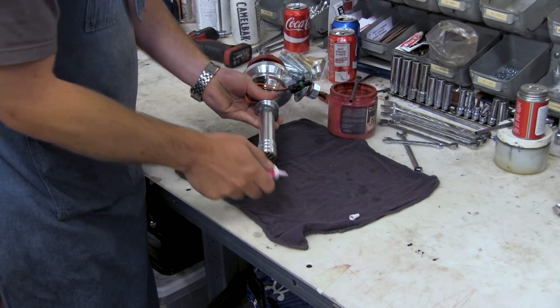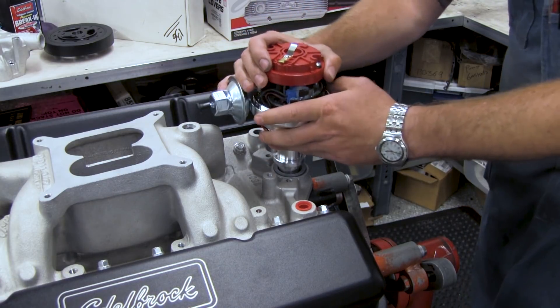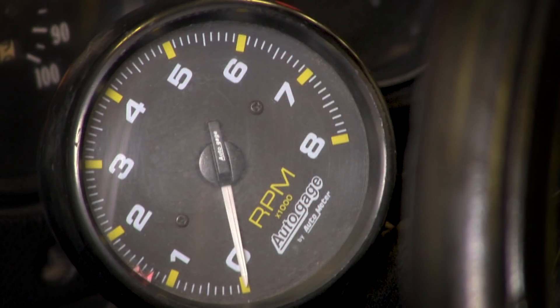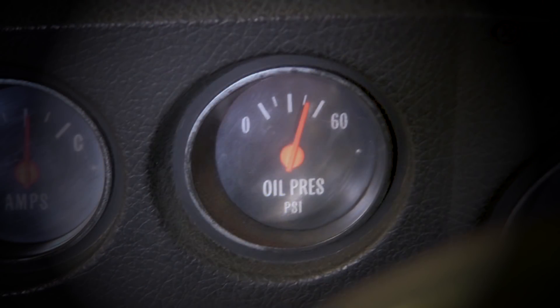Next, apply assembly lube to the distributor drive gear. Insert the distributor, making sure it is on top dead center on the number one cylinder for quick startup. If you are breaking in a cam in the vehicle or on a dyno, be sure to have a tachometer handy to display engine RPM for the break-in period. An oil pressure gauge is also recommended.